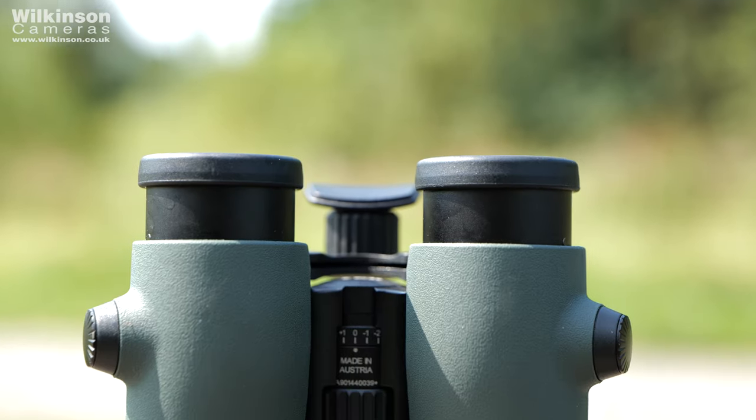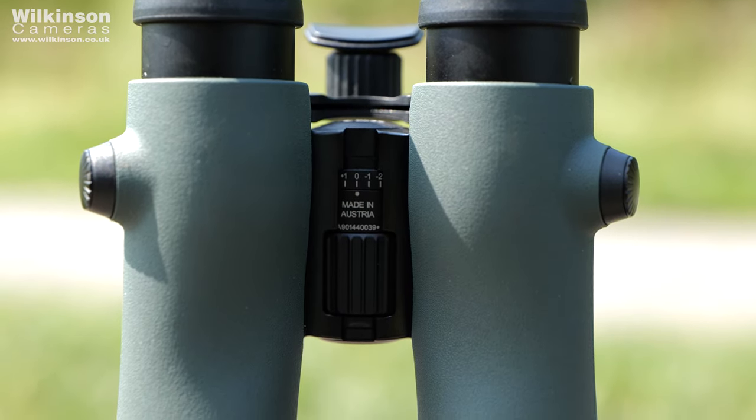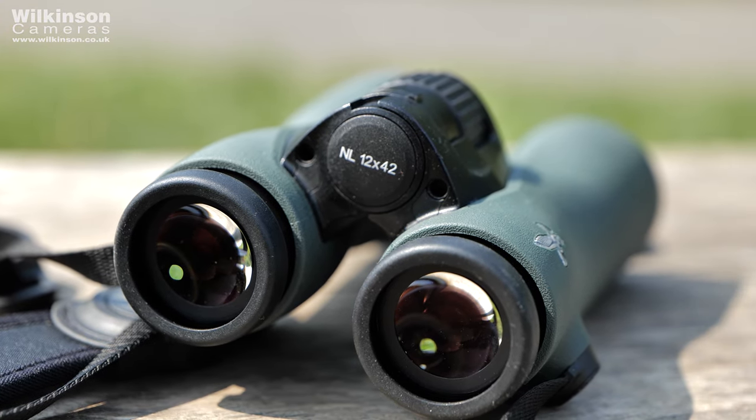The dioptra adjustment has been placed on the bridge just behind the focus ring. While it's not lockable, the turn is met with plenty of resistance and is very sturdy, so accidental changes are very unlikely. Even on the 12x42 configuration, the ergonomics truly stand up as some of the best in class.